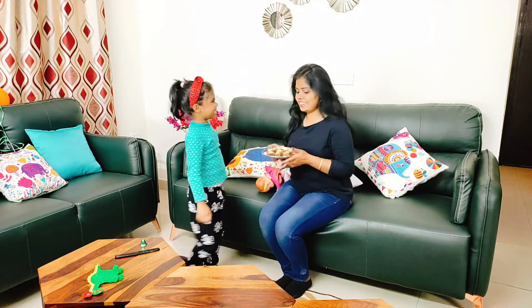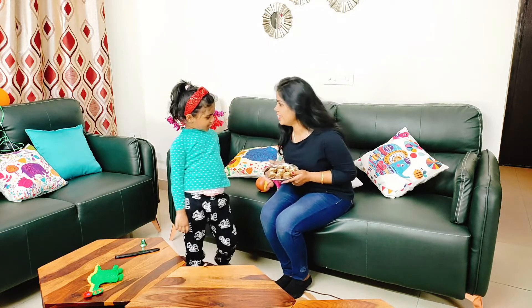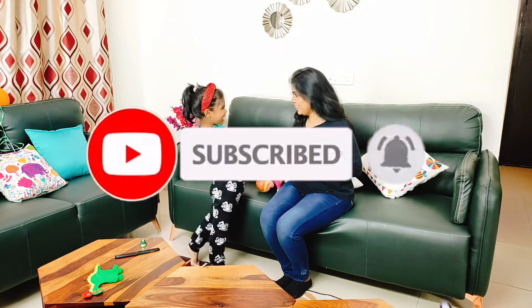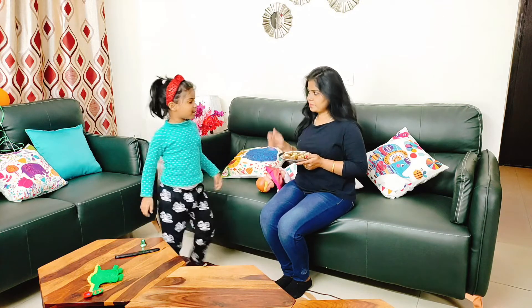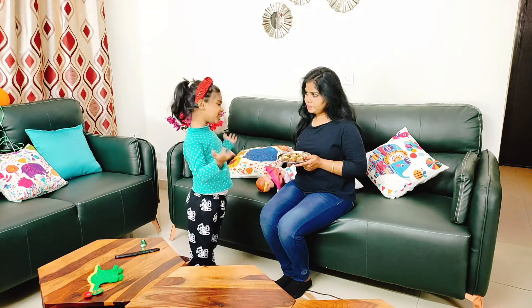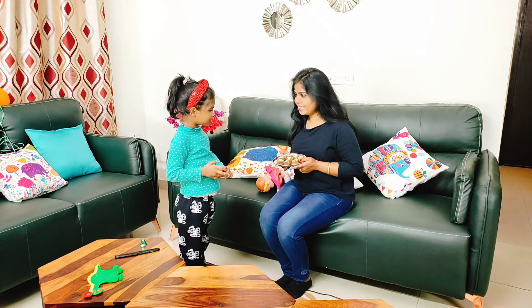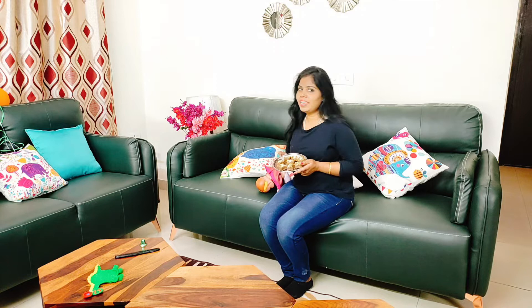Yes! So friends, this is our burpee which I made from Khajur. How is it? It's tasty, right? Isn't it nice? Yes! I made it! Mama! How did I make the burpee? Look — is it like the market? Yes! So friends, this is a burpee. Try it at home. And if you liked this video, please like, share and subscribe. I'll see you soon with a new video. Till then, bye bye!